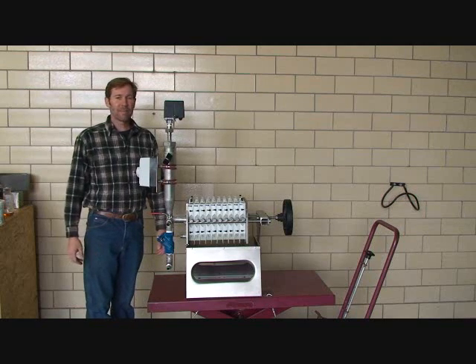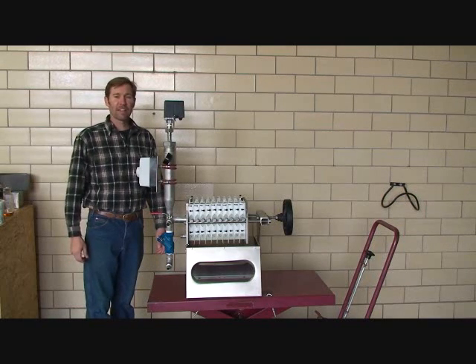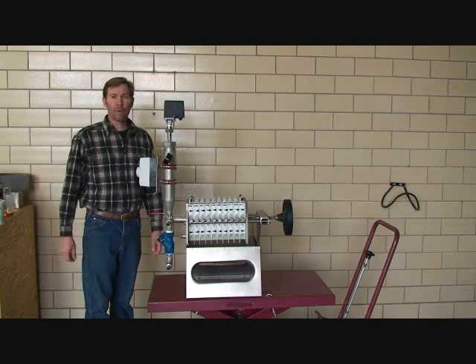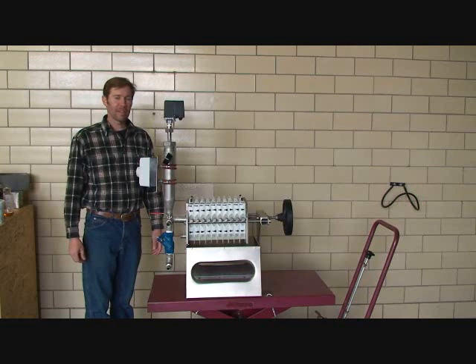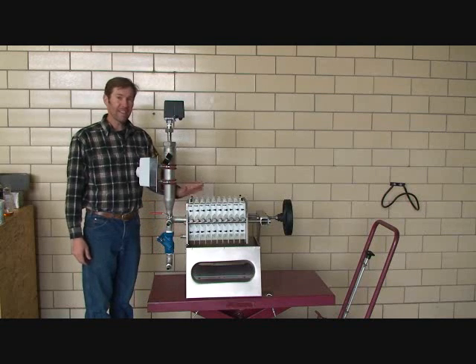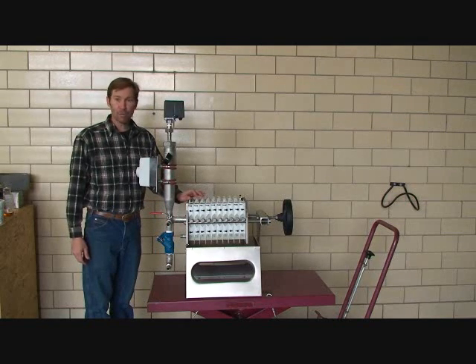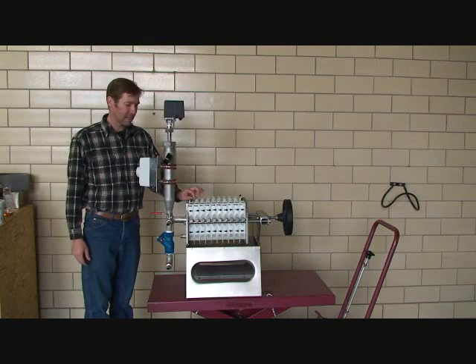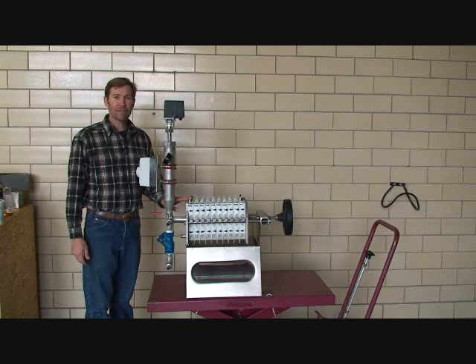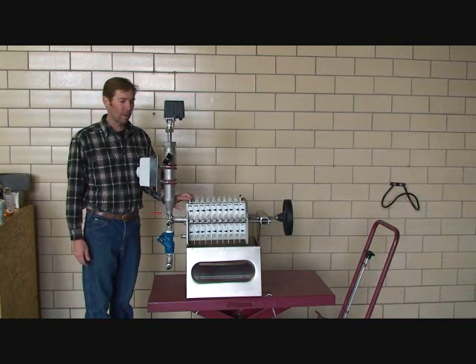I'm Eric Hamilton with Circle Energy and we're going to look at the Kern Kraft KKF 200 filter. This is an edible filter suitable for all kinds of cold-pressed vegetable oils. The things that make this filter so attractive are that it's all stainless steel with food-grade edible products. It also has a large volume to accommodate a fair amount of debris in the oil, which is very well suited for cold-pressed oils.